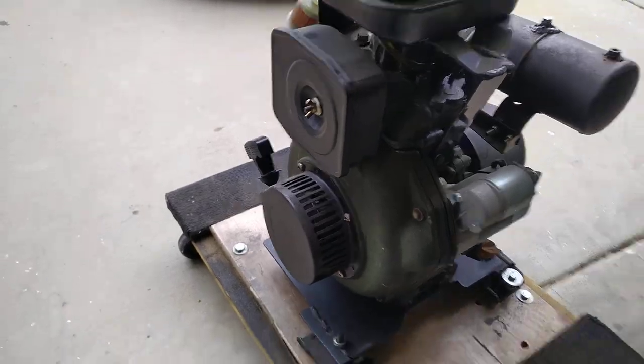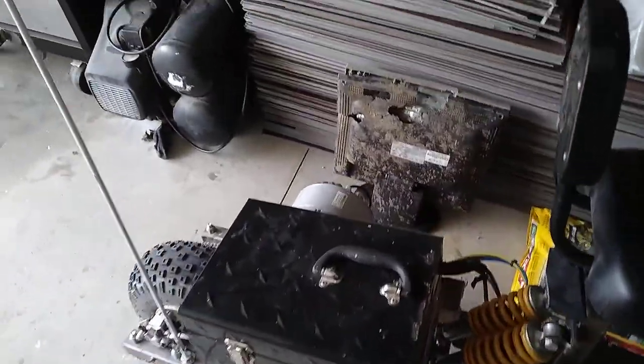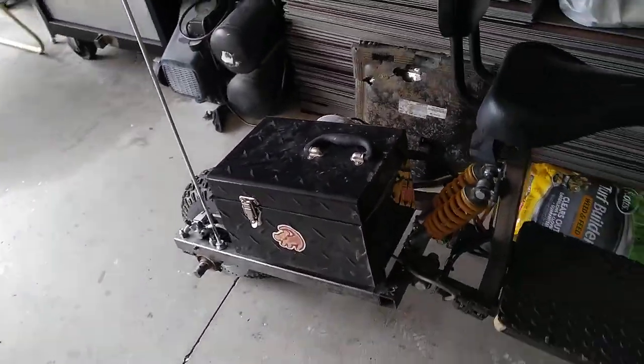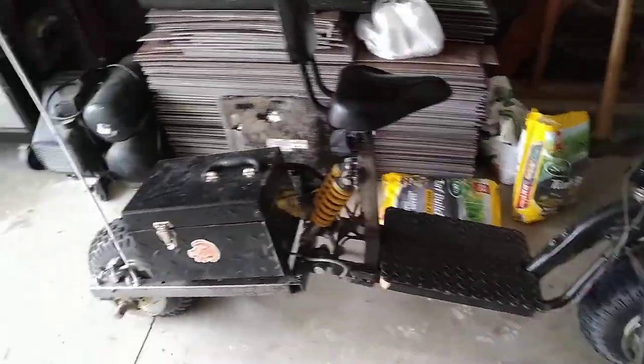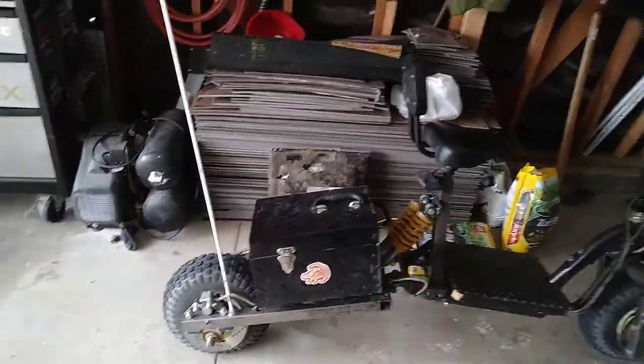That's a little startup there. That engine actually used to be on here, but it was just too heavy for it and the balance was an issue turning around corners. So now this one's an electric one, so I'll have to do a video on that one too.